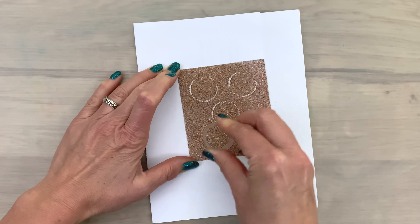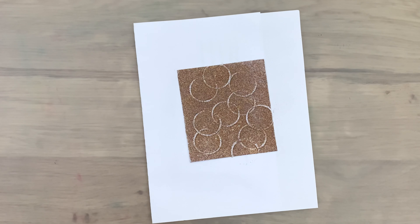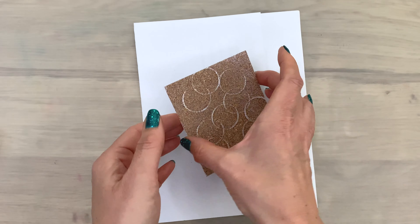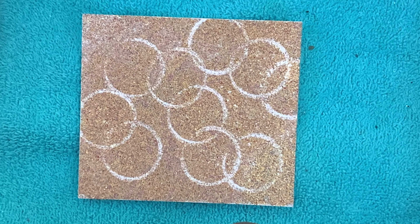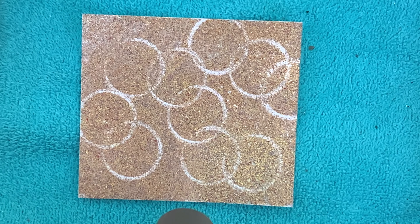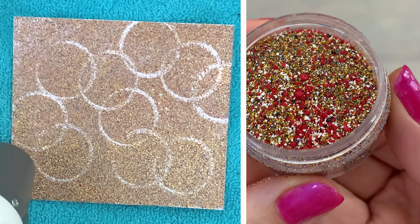I'm going to use an empty tape roll to make some circles — I just press it on my card and turn it a bit. You can also use a lid or another circle shape. I just make a fun pattern, then lift up my card, shake off the excess powder, and melt it. It's that simple.